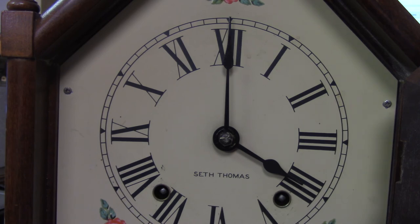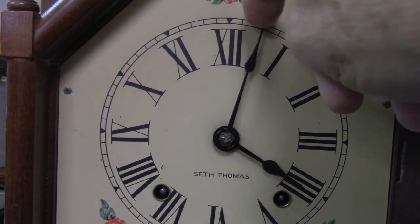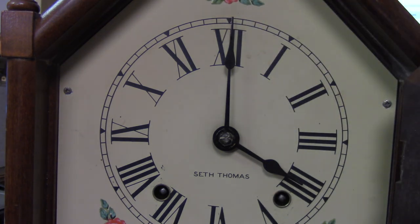When it goes around this time, it should strike five o'clock. You can either change the time to what it really is, or just leave the clock sit and wait until it's four o'clock or five o'clock or whatever your clock is displaying. I hope this helps, and thank you for watching.